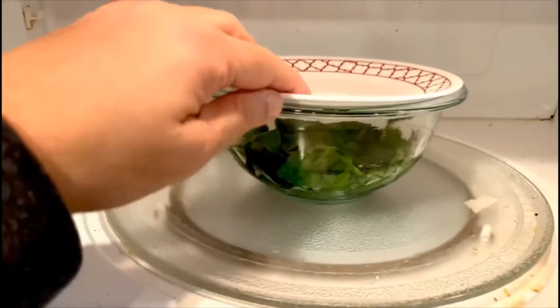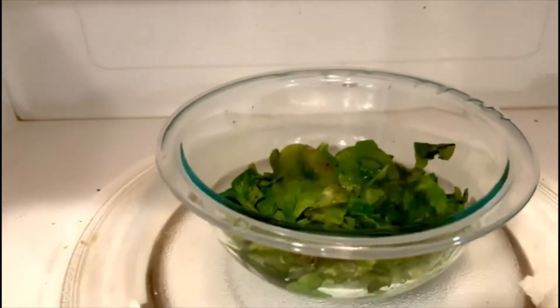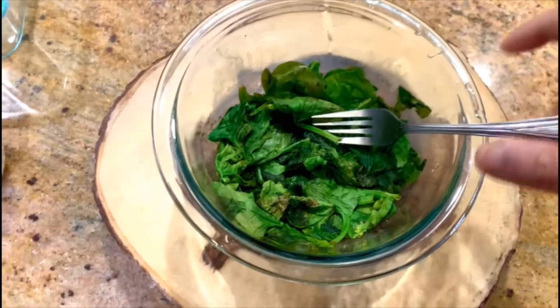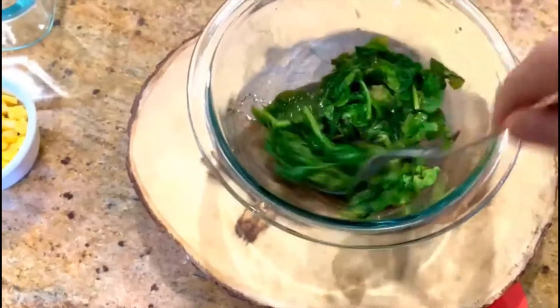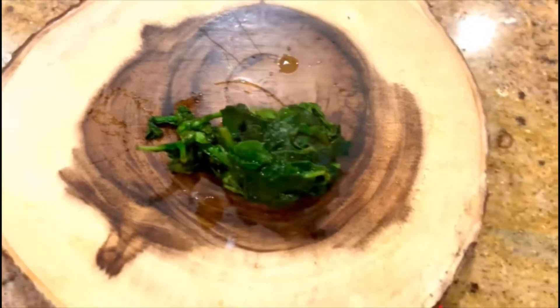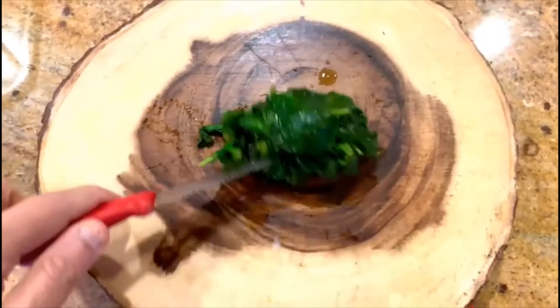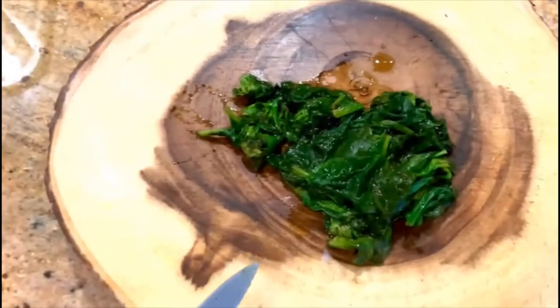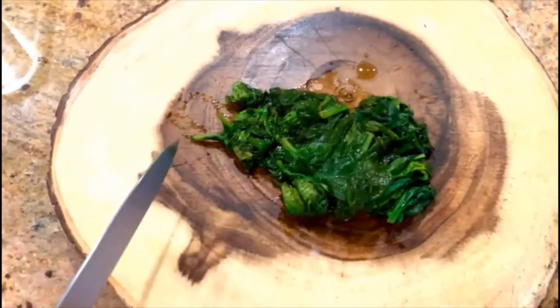You can see that the spinach has come down and it has cooked in its own water — we did not add any water. I'll take a fork and just mix it around. See, one cup has become so little. I'll invert it on my chopping board and just chop it a little. It's going to be hot, so either wait for it to cool down or just chop it slowly.